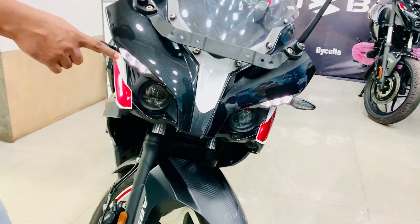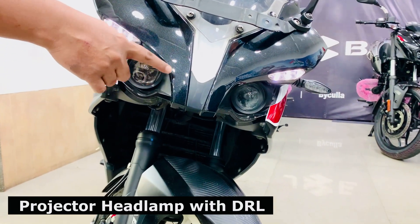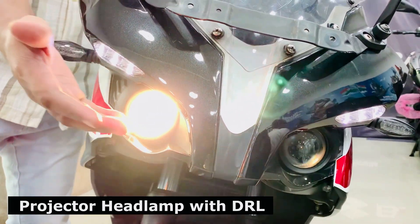Look at this — the DRL light pattern is shown in this way. LED light is used. For the headlamp, you will find a projector headlamp. Day running light is shown in this way, and the halogen light is also shown here.